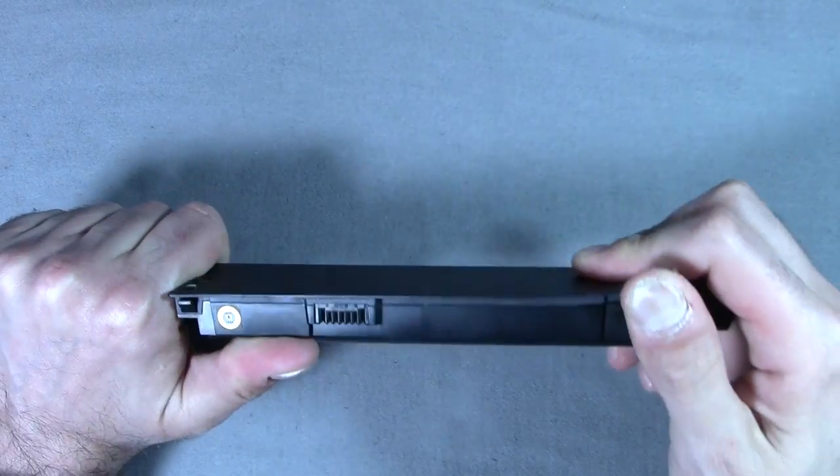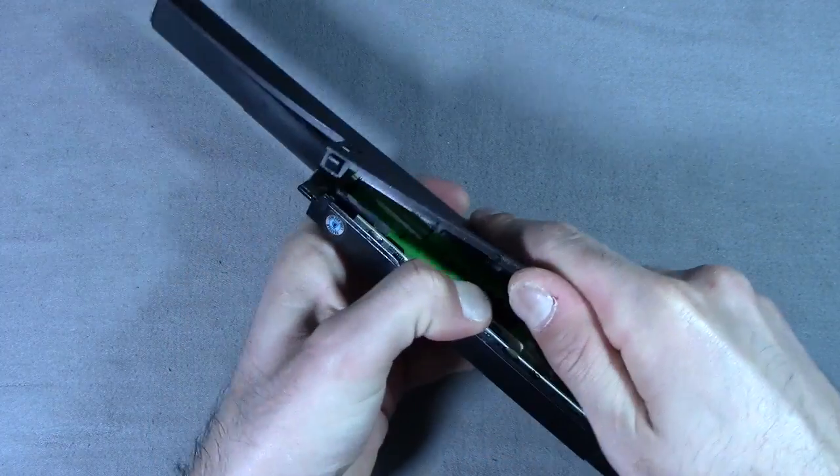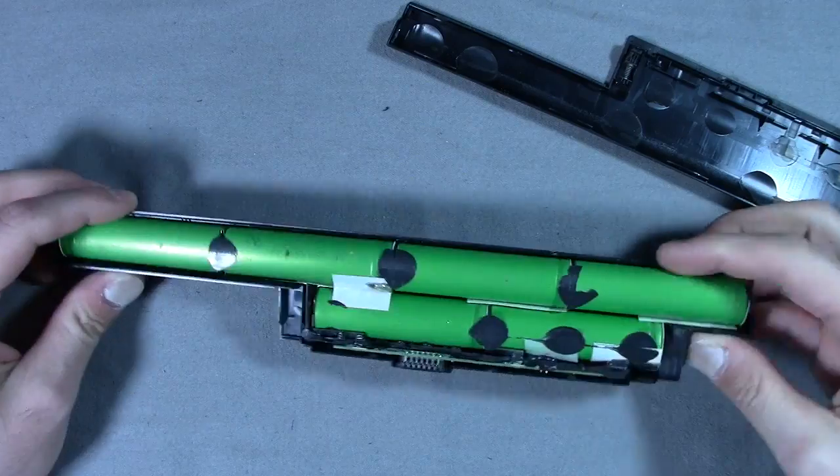It looks like only clips are holding this together. It came apart pretty easily. And just as I thought, 18650s throughout the entire thing — 6 of them to be exact.